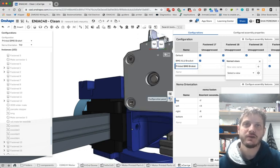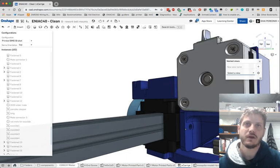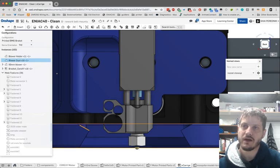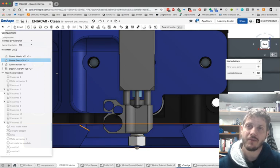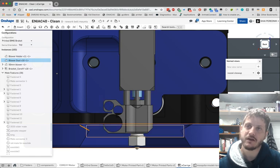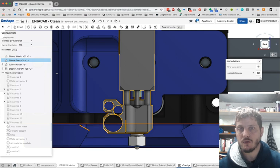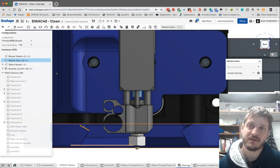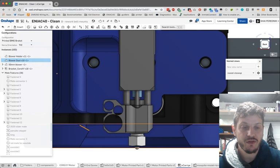Looking at the nozzle close-up view: if you extend the line from the fan duct, it actually hits the top of the nozzle rather than the print. That means the air is cooling the top of the nozzle rather than the freshly laid material. What I'd like to do is bring the fan ducts in much closer to the heat sink and follow along the line created by the Mosquito hot end, so the ducts blow directly at the tip of the nozzle and the material being printed — not at the nozzle body itself.